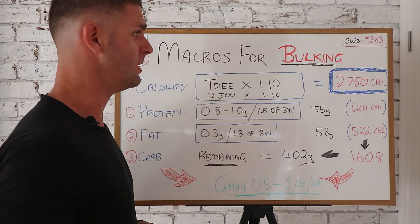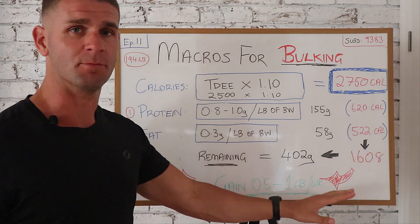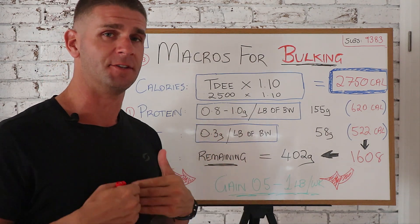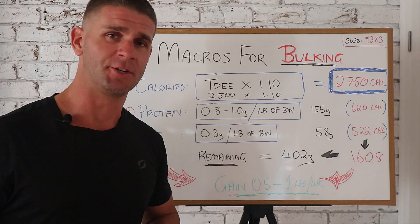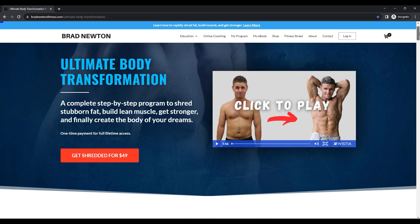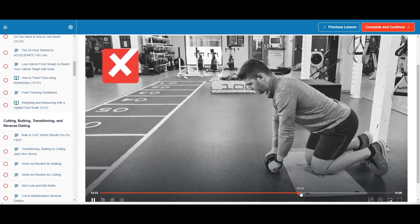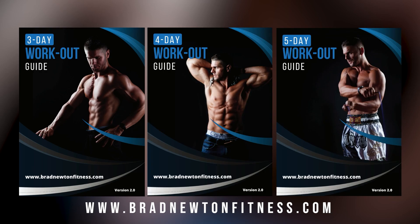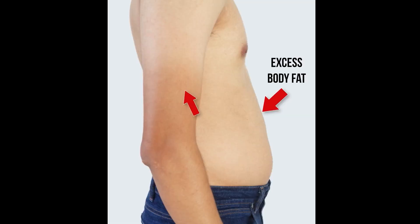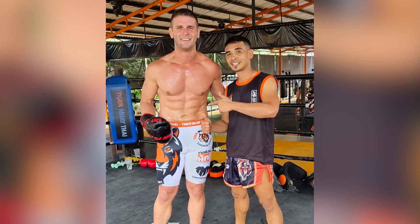So that's the general blueprint for how to calculate your macros for lean bulking. When you get to the end of your bulk, you'll do a little cut to trim off any fat you've gained during the process. This is exactly what I did and how I managed to get into the best shape of my life. Hope this was helpful. For a step-by-step, all-in-one science-based program showing you exactly how to eat and train to build muscle, shred fat, and get stronger, head over to bradnewtonfitness.com and check out the Ultimate Body Transformation Program. See you in the next one.